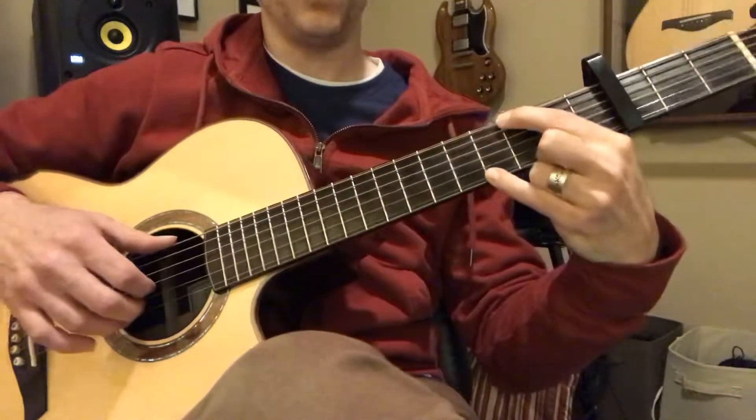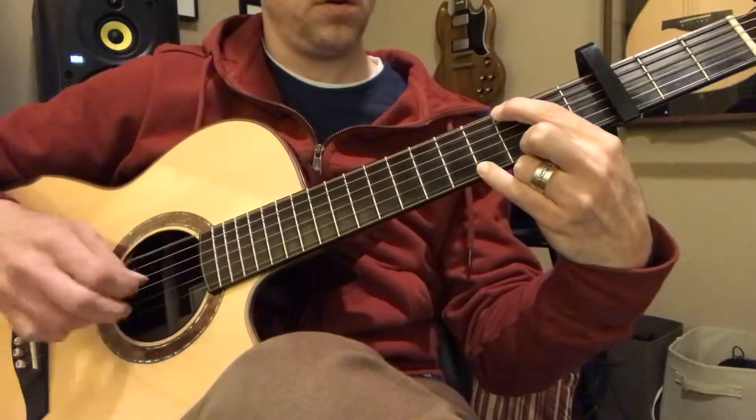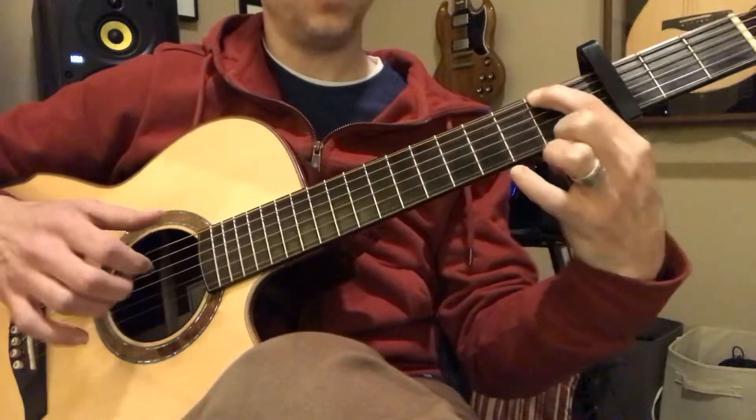So then this one is going to be fret three, and this one's going to be fret four on your pinky. And that's going to be fret two.